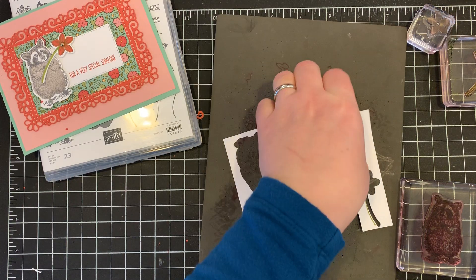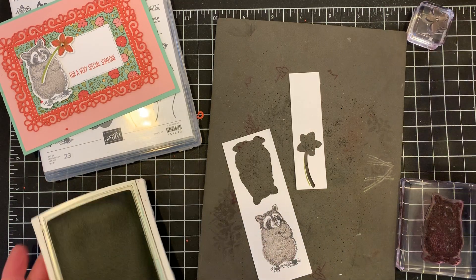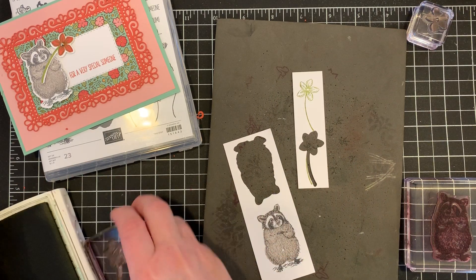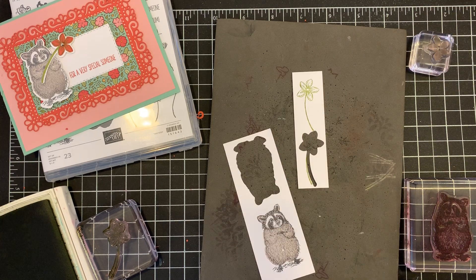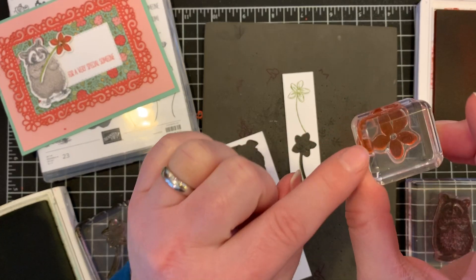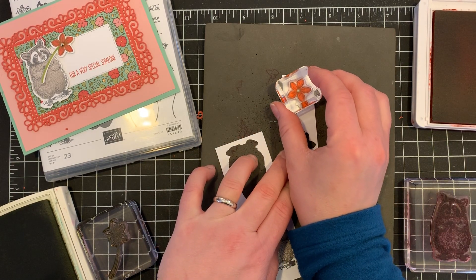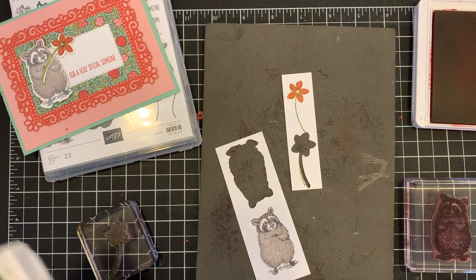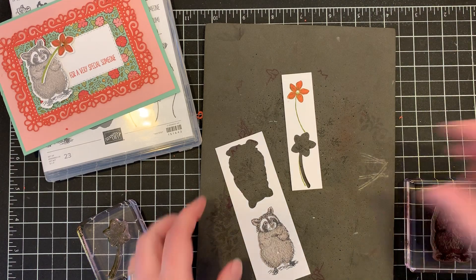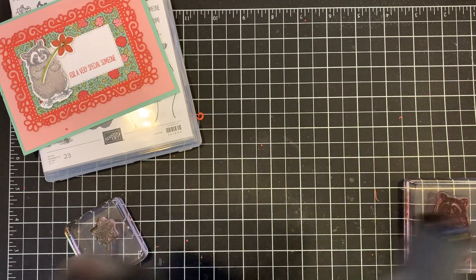I'm also going to stamp my flower for the raccoon to hold. I'm going to do this in old olive ink — I'll just stamp that on there — and then do the flower itself with terracotta. The petals do have little shapes, so you can tell by the curve of the petals. The biggest one with the curve goes down on the lower left. That looked great! So I'm going to quickly die cut these, and then we will adhere them with Stampin' Dimensionals to our card base.